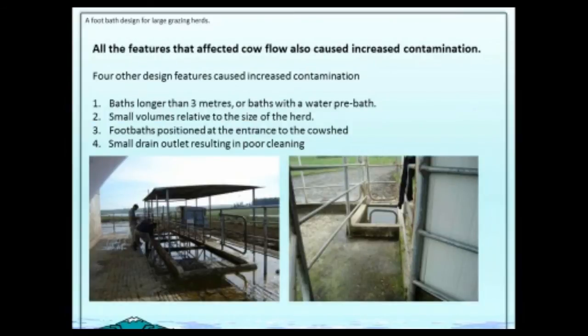There were four other factors that ended up with more contamination. The first one was baths that were longer than three metres. The cows would enter the bath and start to lift their tail, and if it was more than three metres they contaminated the bath. This was made even worse by the good intention to have a cleaning bath beforehand — often at the end of the cleaning bath they were just lifting their tails and then contaminated the very bath that was meant to have the solution in it. So long baths was one problem.